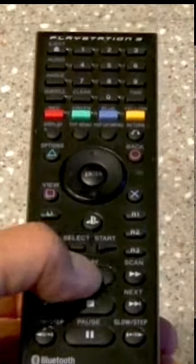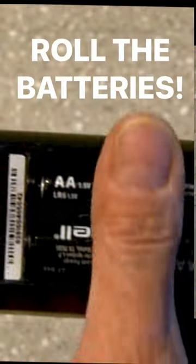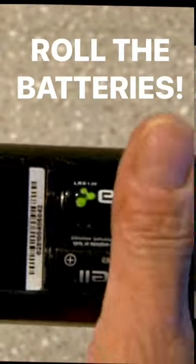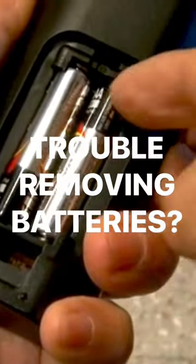Have you ever had a remote that suddenly stopped working and you know the batteries are pretty new? This little trick is so easy you won't believe it. When batteries sit in a device for a long time, they create small oxidized spots on the contacts. Open the door to the battery compartment and simply roll the batteries. Just this small trick can get your remote sending signals again.